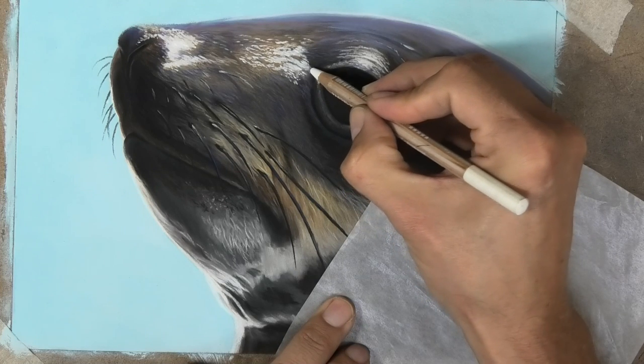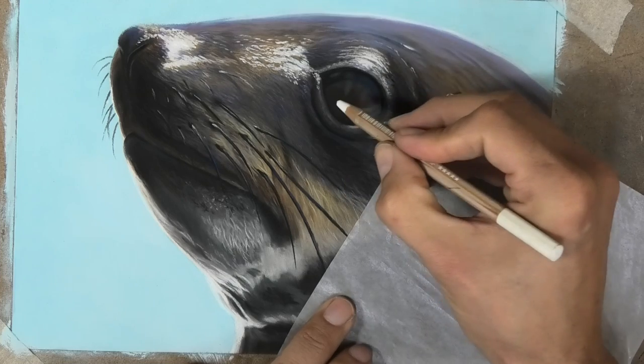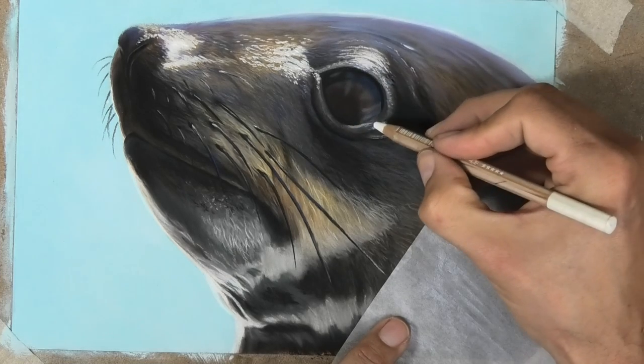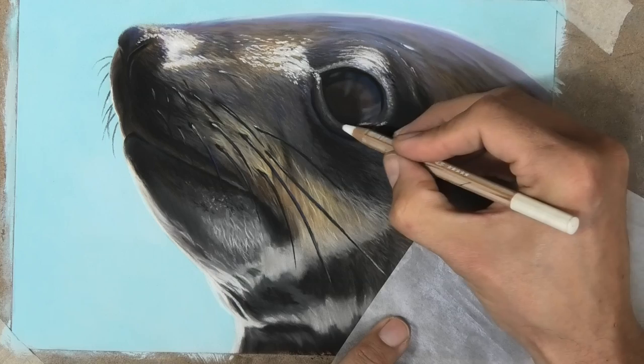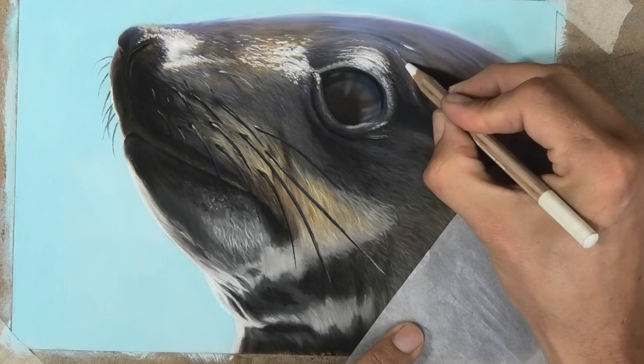Welcome into my studio. On this video I'm going to show you a brief overview of this pastel seal demonstration, but I'm giving away the whole one-and-a-half hour video absolutely free on my Patreon art channel.